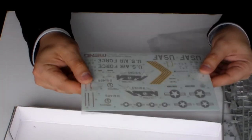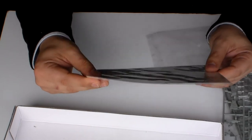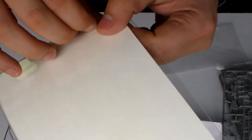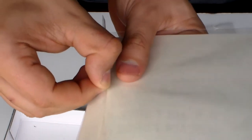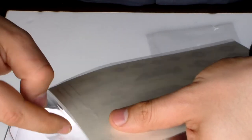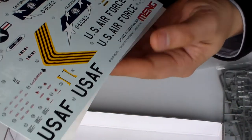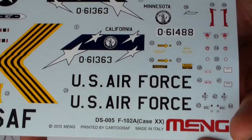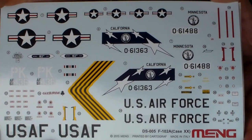Decals — this is fantastic. In a proper bag with paper protection on it. Let's open this one here. Look at this. Beautiful, isn't it? It's awesome.